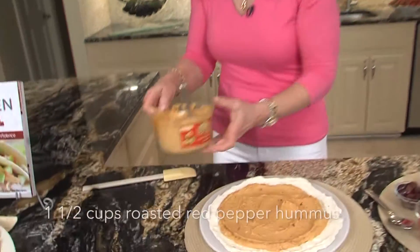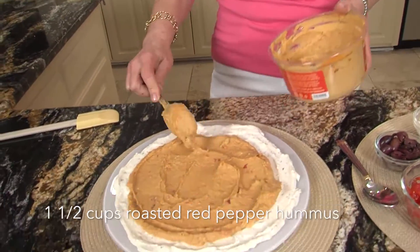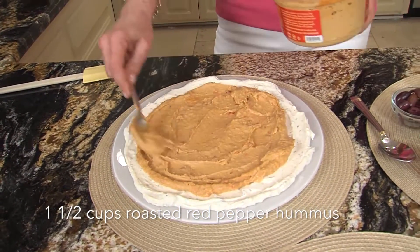And then we're just going to layer. I like the roasted red pepper hummus — I think it adds a little color and a little more flavor — and you just put it in.